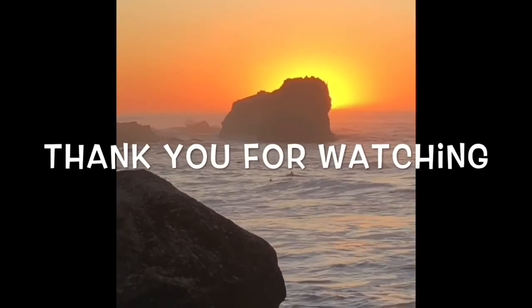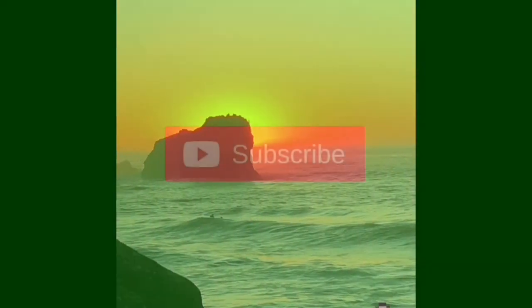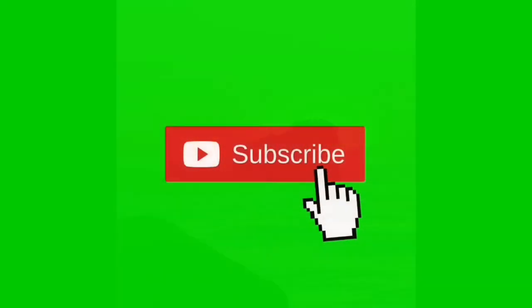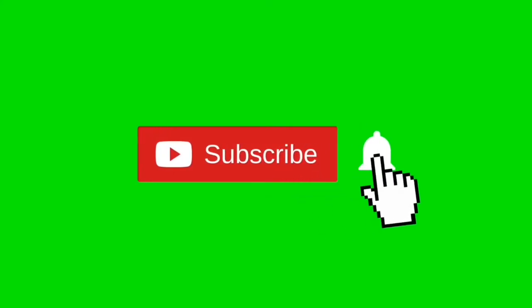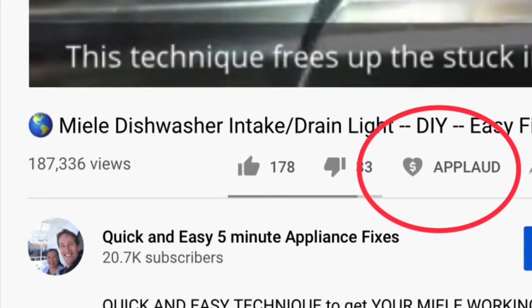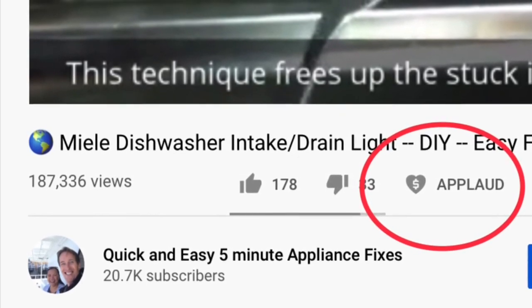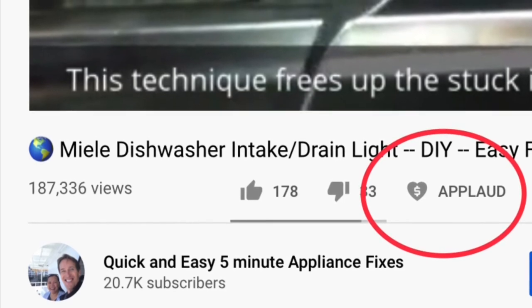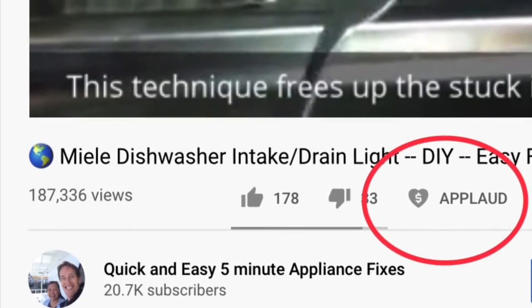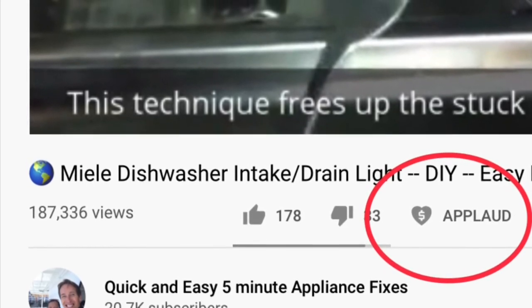Thanks so much for watching our video. We really appreciate your support. When you get a chance, please press the subscribe button and the notification bell so we can send you more videos about appliance repair. Please also give us a thumbs up if you enjoyed the video, and if it really helped you, press the support button to show your appreciation.